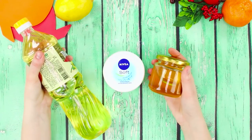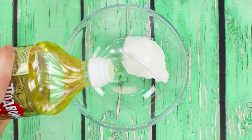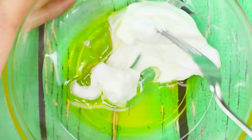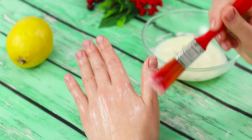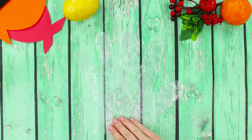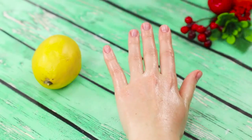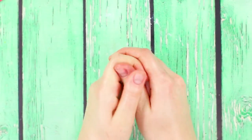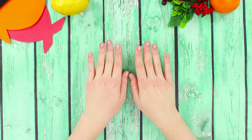For a hand mask you need hand lotion, vegetable oil, and honey. Mix the ingredients in a separate container and stir well with a fork. Using a brush, apply the product to your hands, put on a glove, and wait 20 minutes. Remove the gloves and rub the mask into your skin — it moisturizes and nourishes, leaving your hands soft like velvet.